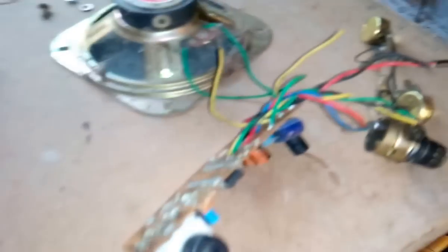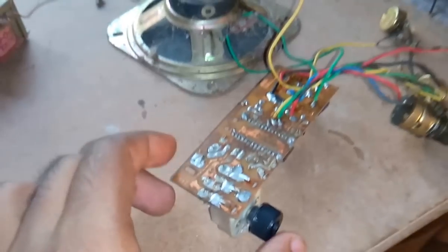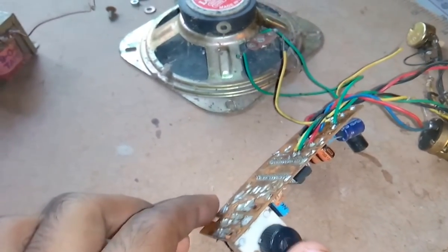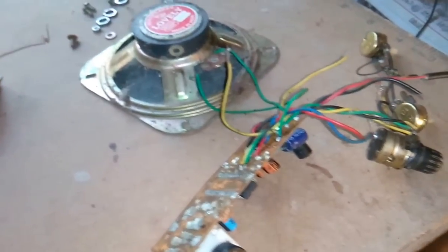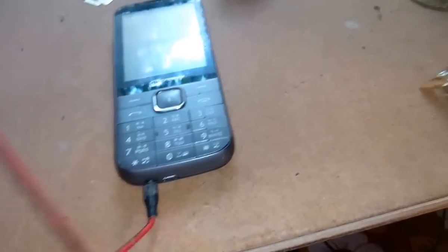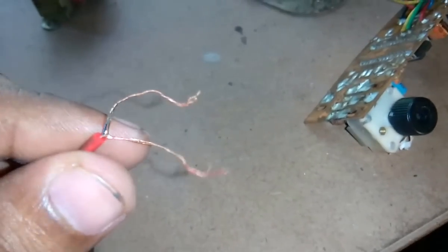Hey guys, today I will show you how to make an amplifier by using an old FM radio. For that I need a speaker, a mobile which is connected to a 3.5mm jack. I just cut it down, and for power supply I required 9 volt DC from my laptop.